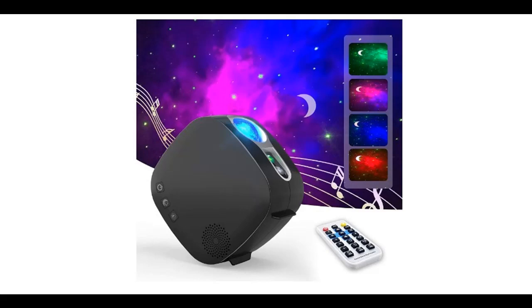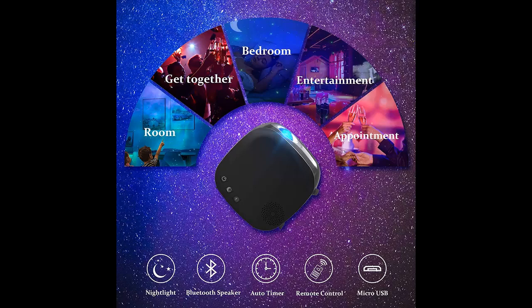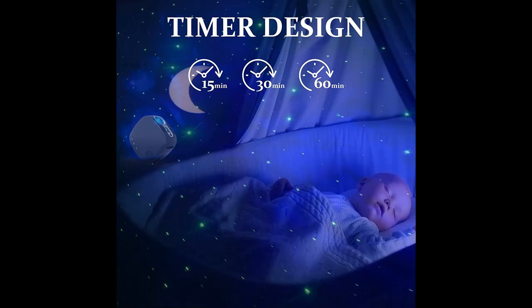Introducing the highlight features and overview summary of the ANWIKE Star Projector Night Light with Remote Control. You can find it here and shop from a wide selection of devices in different configurations for your needs, filtering by specification, type, brand, and more. Highlight features and an overview summary are included.